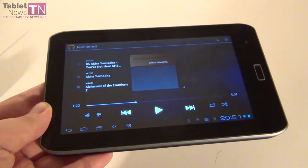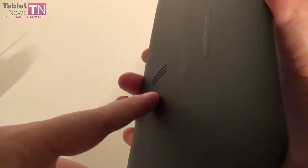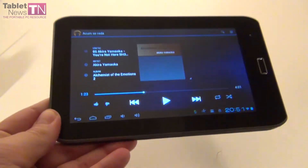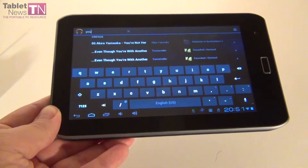The speaker of this tablet has very good bass and very good volume, but the whole tablet vibrates when the volume reaches its max. In case you're wondering, this is the soundtrack of a game called Silent Hill 3, and the artist is Akira Yamaoka.